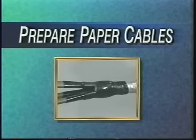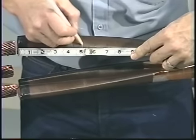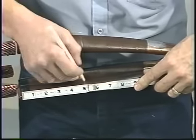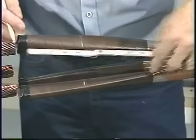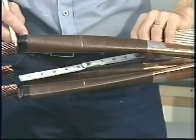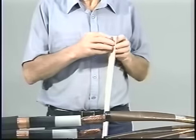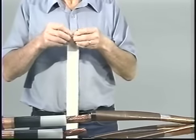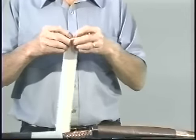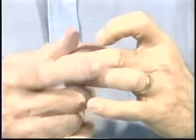Begin by preparing the paper cables first. To install the oil barrier system, begin by marking the paper insulation, starting from the cable end using the dimensions given in the installation instructions. Next, remove the printed backing strip from one side of the long strip of yellow stress relief mastic, otherwise known as SRM. Then roll the SRM up with the paper side facing out. This makes it easier to apply and prevents the material from sticking to itself.